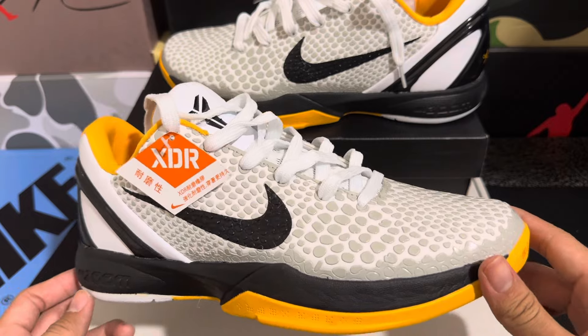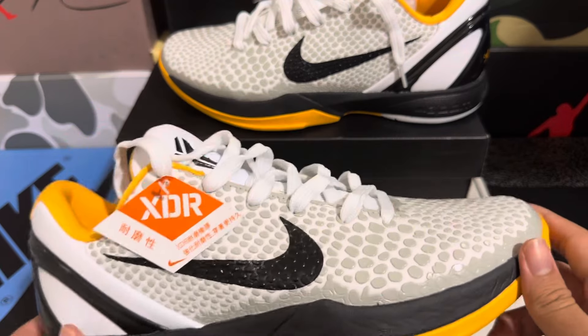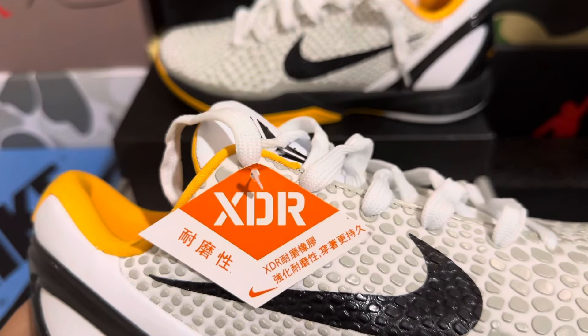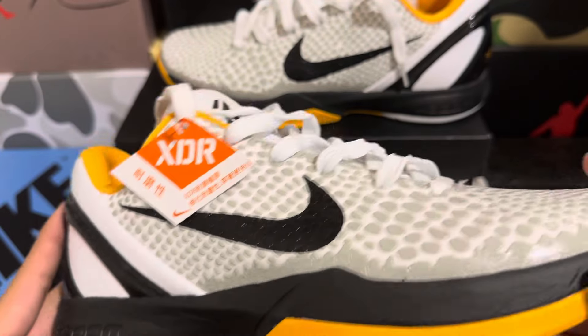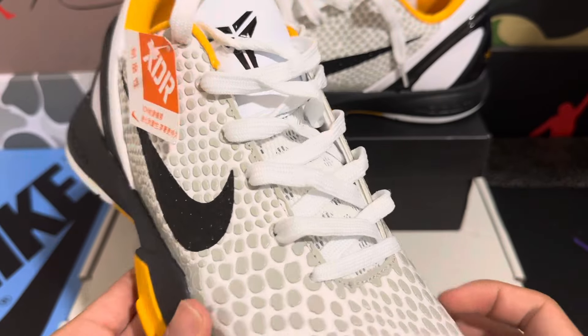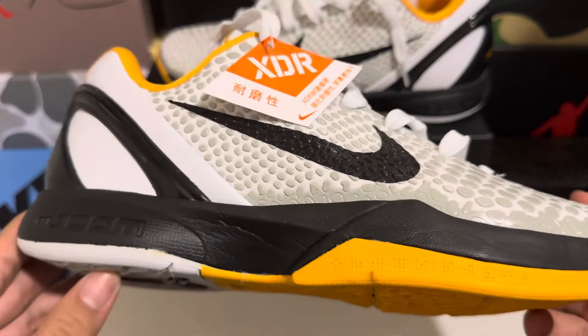Now that we have the shoes out of the box, let's check out the details. First glance, we do have this extra durable knit texture here that is usually on all Kobes. We have all the scales around the shoe — they feel good, though I think the color is a little bit off.